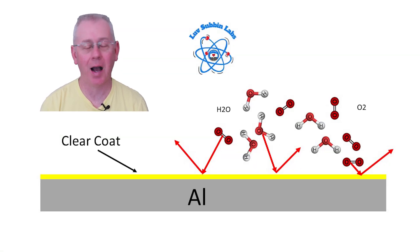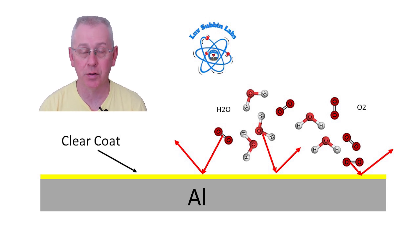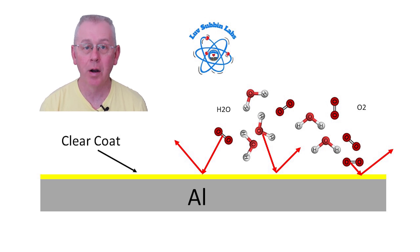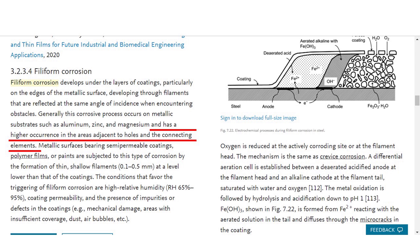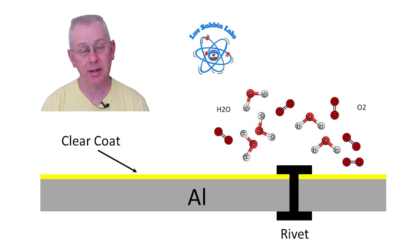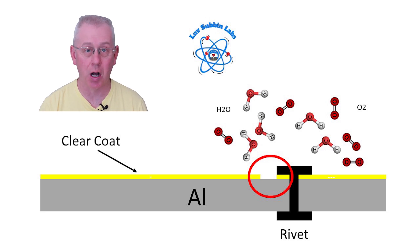We're here in the Love Summit labs. I think it's important to understand how filiform occurs because that way you can better understand how to fight it. In an ideal scenario, your aluminum is completely covered with a clear coat and the oxygen and water molecules just bounce right off. Now, throughout the manufacturing process, rivets, screws, and all kinds of fasteners have to be put together to assemble the Airstream, and filiform often occurs at the point where rivets or screws are applied.